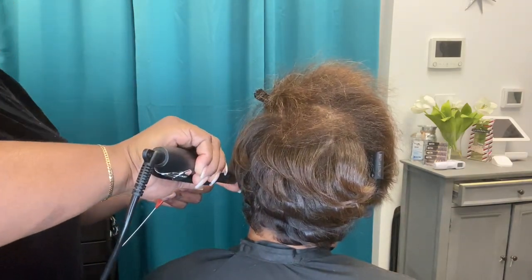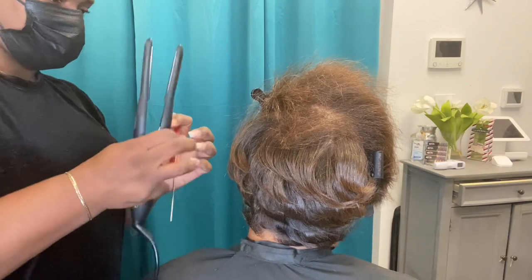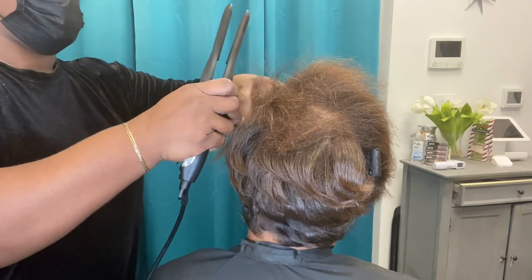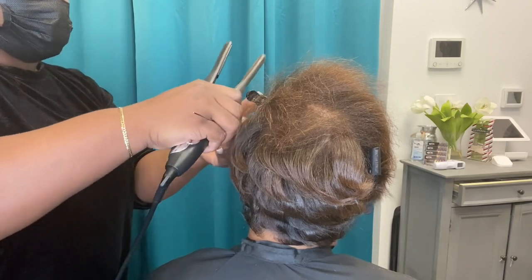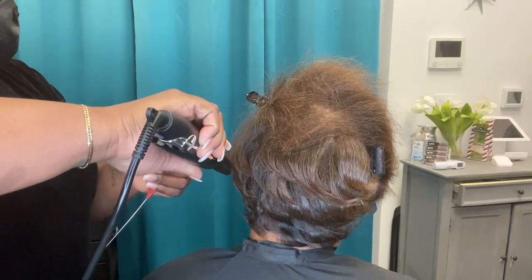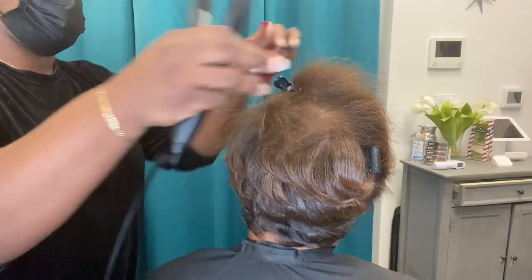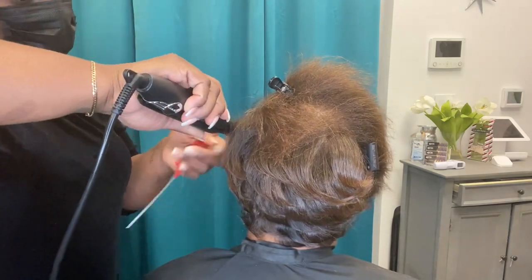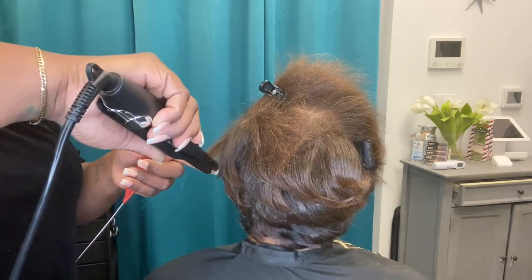Heat damage can be interpreted in one of two ways: it can be heat training because you want the hair straight without a relaxer, or for those who 90% of the time want to go back to their curl or wave — once that bond is broken, you cannot go backwards, you have to grow the hair out. This is another reason I don't recommend at-home use of titanium irons. You do have a little more protection with ceramic irons.